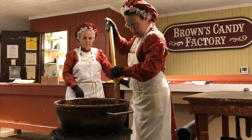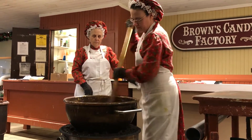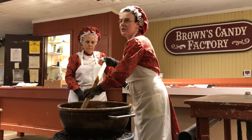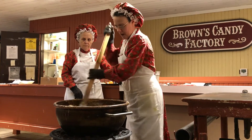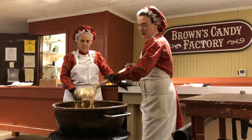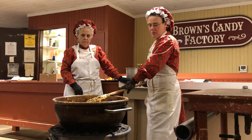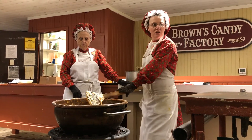Your baking soda is what changes the color and the texture of your brittle. It helps neutralize the acid in the peanuts. If you didn't add that in there, it wouldn't taste very good. If you've ever eaten a raw Spanish peanut, they are not very good by themselves. So you've got to add that baking soda. And this is what it looks like now — we're just going to let it rise just a moment. Your peanuts are still cooking in there.